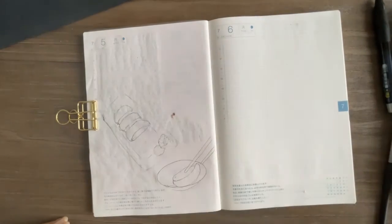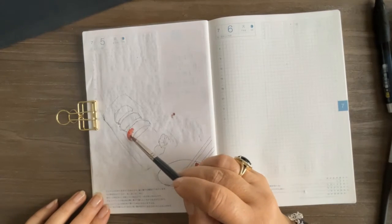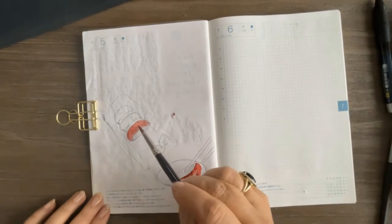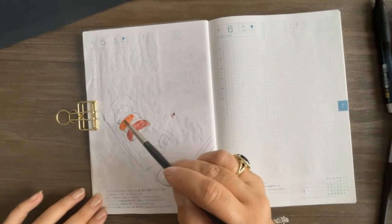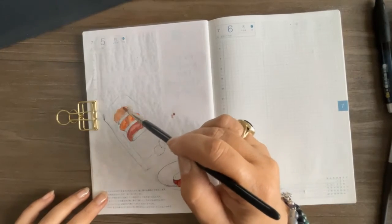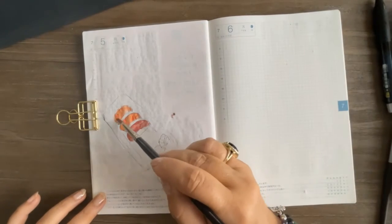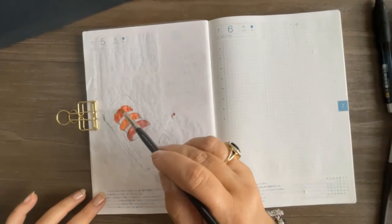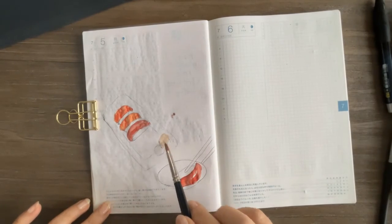We are using perylene maroon for the tuna. I'm doing a very light wash and then dabbing a little more color into it, and I'll be adding the veining at the end once the paint is dry. Here's another tuna — I left the center a little lighter for the highlights. For the salmon, I unfortunately overworked it a little bit because I wasn't quite happy with the color.